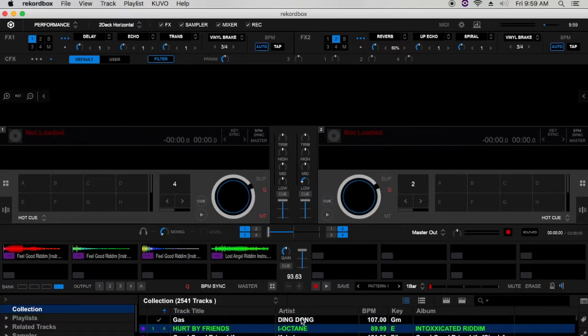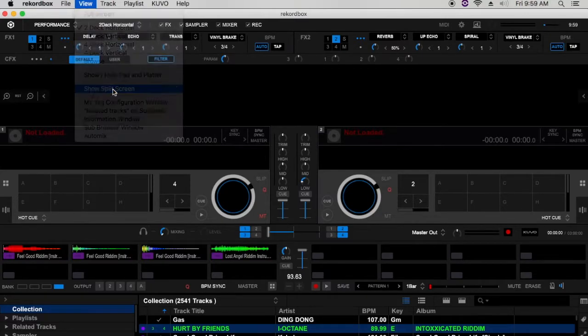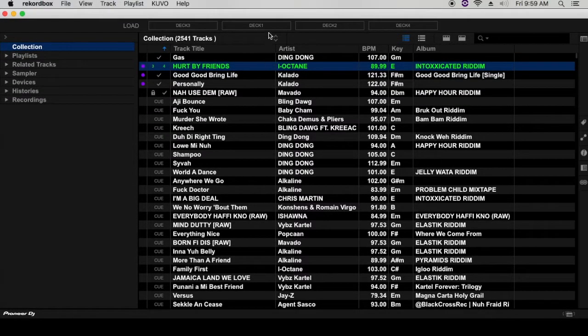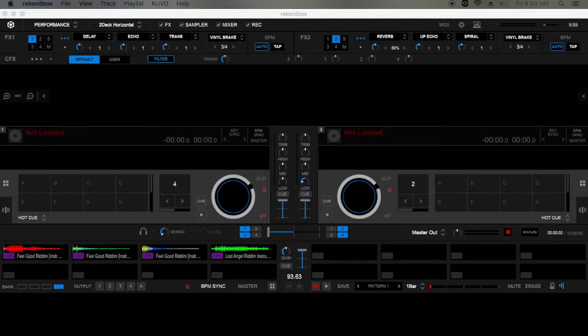Rekordbox DJ has this unique feature where if you have a dual screen setup, you can actually have the library split and added to another screen. You go to the View panel at the top of the software, click Split Screen, and you have the ability to have this screen placed on your separate monitor.